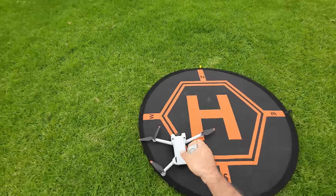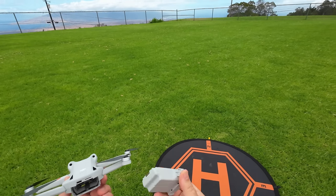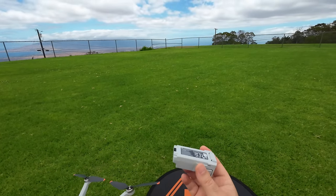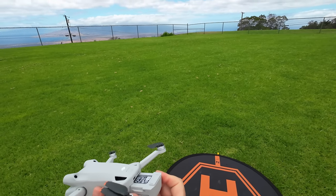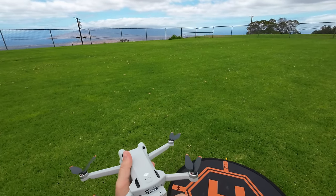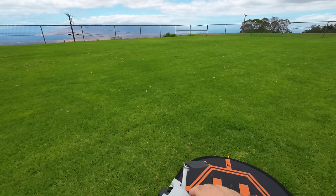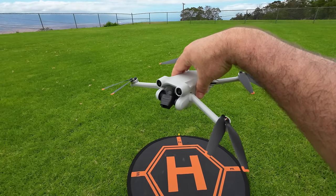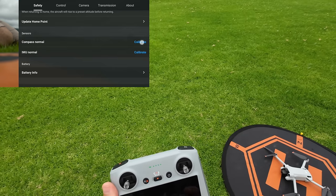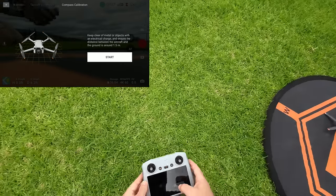Got the high-capacity battery now. These are supposed to fly for up to 45 minutes according to DJI, but these bring your drone over 250 grams — keep that in mind. Putting in a fully charged battery, booting back up, and we're going to do a compass calibration.